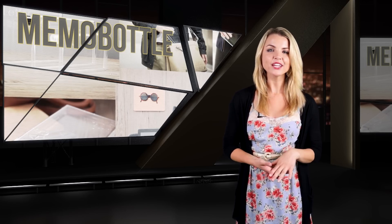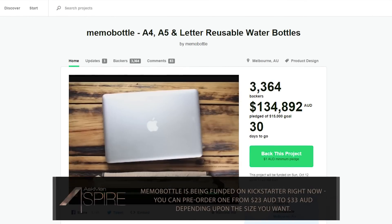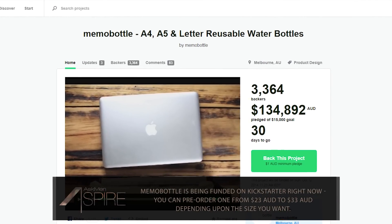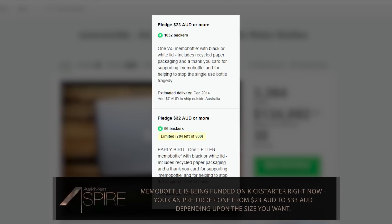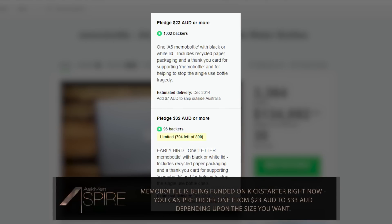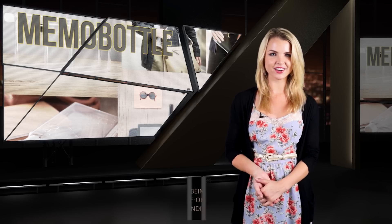By creating the Memo Bottle, the creators are hoping to cut down on the nearly 50 billion single-use water bottles that were sold globally last year alone. Currently the bottle is in the funding stages on Kickstarter, but if you want to purchase one for yourself, they start at $23 for the smallest version and go up to $33 for the largest variant. Delivery is expected by December of this year.